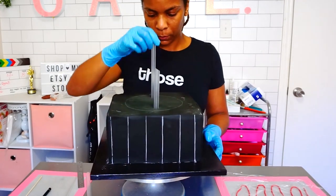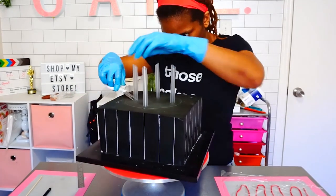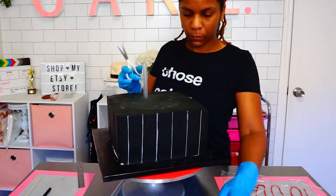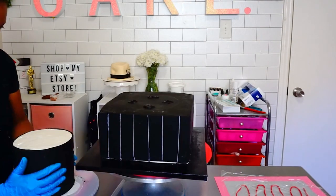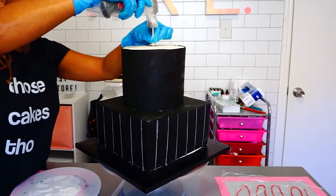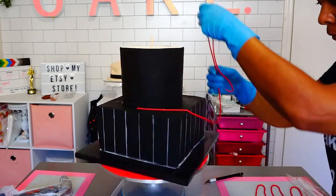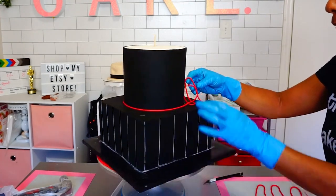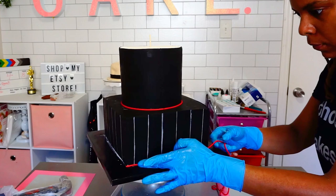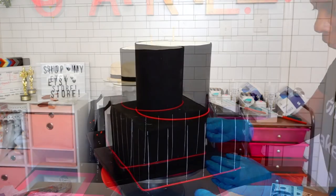On to the stacking. I use bubble tea straws, which you can find linked in the description box from Amazon along with all the other tools and supplies for this cake. I found the best side for my cake, stacked the middle tier onto the bottom tier, and secured all tiers with a bamboo skewer, leaving a bit poking out the top so the fedora can be secured. I also added bubble tea straws to the middle round tier for hat support, and piped a string of red fondant around the base using a clay extruder.